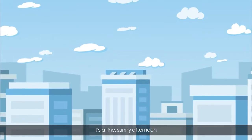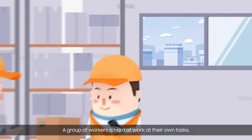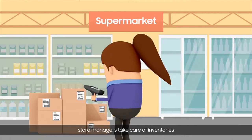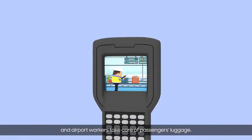It's a fine sunny afternoon. A group of workers is hard at work on their own tasks. Transport drivers carry packages, store managers take care of inventories, and airport workers take care of passengers' luggage.